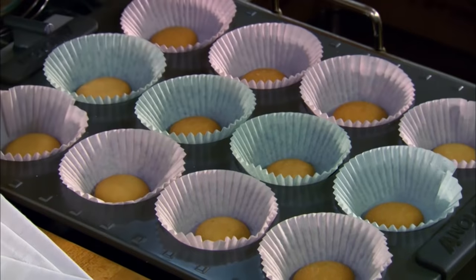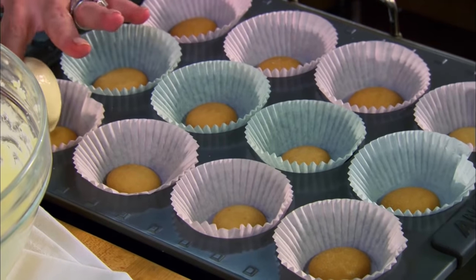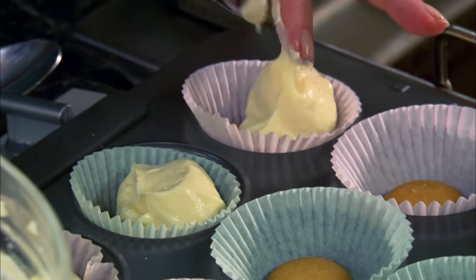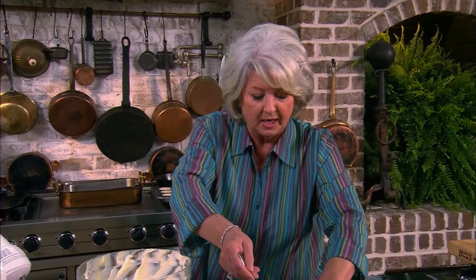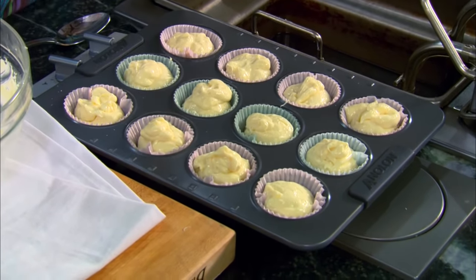I have got a regular-sized muffin tin right here that I've lined with some paper muffin liners, and I've just dropped a vanilla wafer in the bottom of those — that's gonna serve as our crust. How easy can you get? I'm gonna evenly divide this batter among the 12 cups. You want to make sure they're all about the same size so that they'll cook evenly. I'm gonna put these in a 350 degree oven and bake them for 20 minutes.